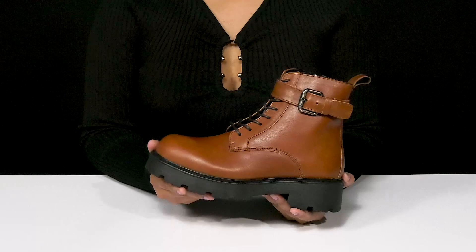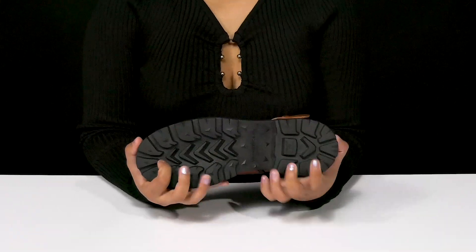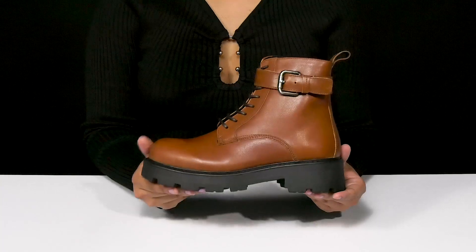The platform adds some stability to keep you stable as you walk along. The man-made outsole has lots of plugs to add grip to each of your steps, and you'll enjoy the fact that you can pair this with any outfit to give yourself a bold and confident look this fall.